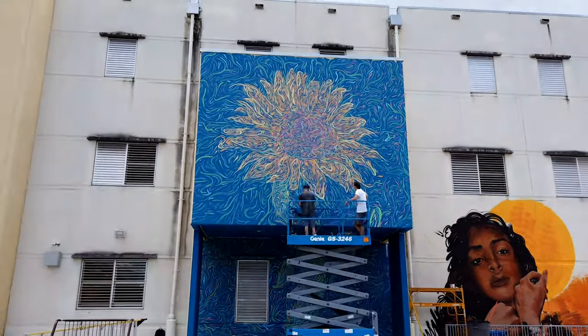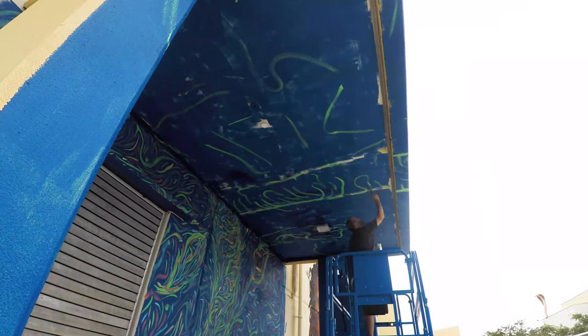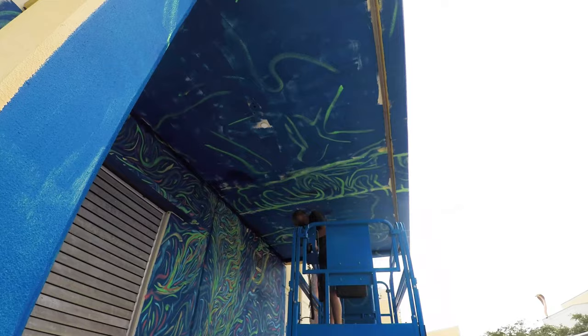Once again the rain started to threaten, so I still had one last thing to do which was paint this ceiling, and luckily the lift was able to fit nice and snug underneath.